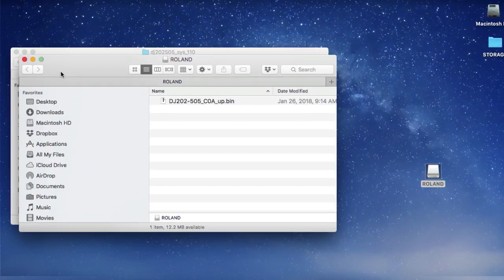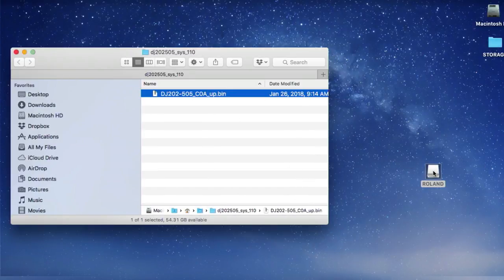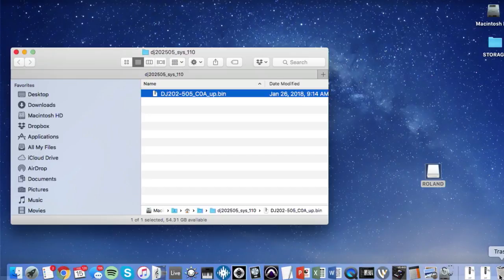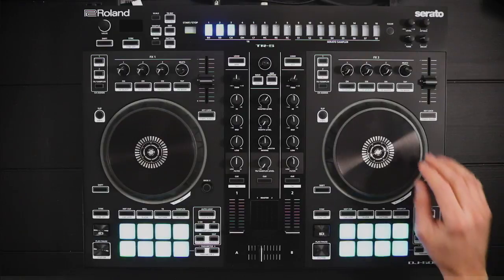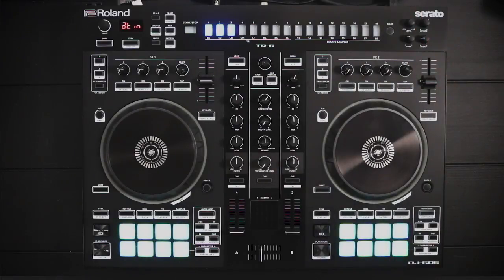Once it's copied over, you can eject that — I always drag and drop it to the trash as well. It's going to take a second. There we go. We unplug the USB from the computer and you might have to hit Clear again, but usually when you unplug it the update starts automatically.